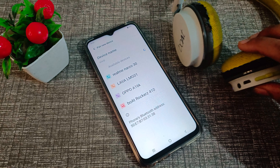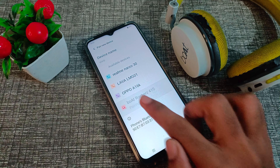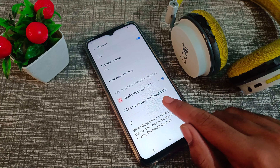You can see this Bluetooth headphone listed. Click on it, and as you can see it is pairing. It will pair with your Vivo phone after about four or five seconds.